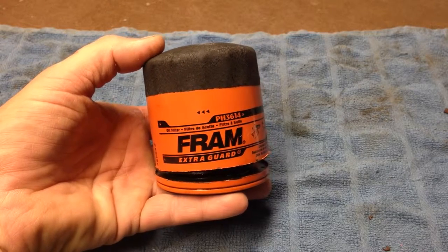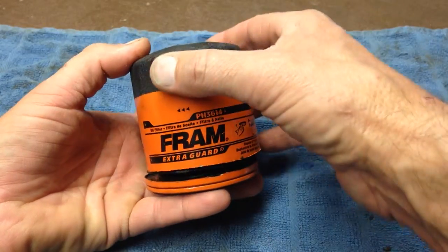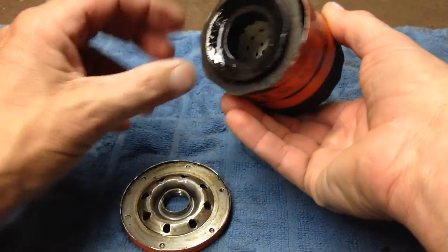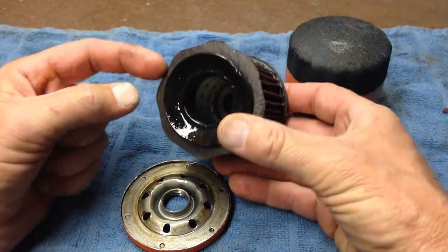Have you ever wondered what was inside an oil filter? Here's your chance. I went ahead and cut the bottom off with my Dremel tool, and as I took it apart, I noticed that this filter has some kind of a little flapper valve.